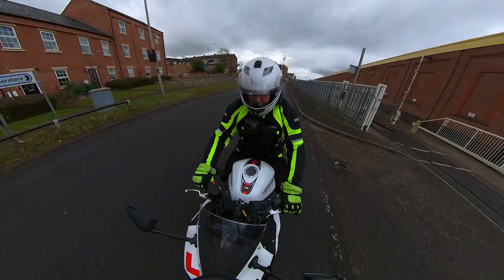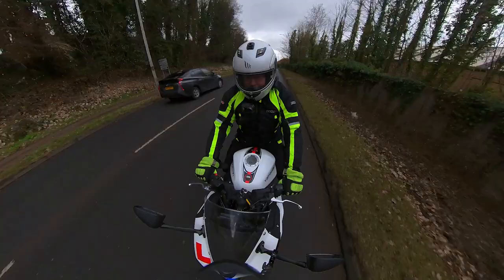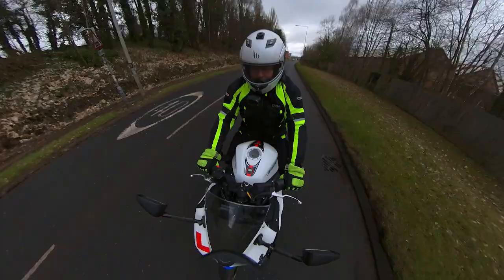Now as anybody who owns a four-stroke 50cc motorcycle will know, they are not the fastest thing in the world. Legally as a 16 year old you are only allowed to go 30 miles an hour, but when you do turn 17 you may want to be able to modify your vehicle slightly.